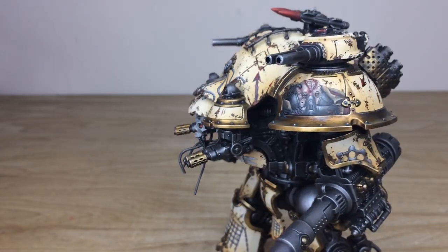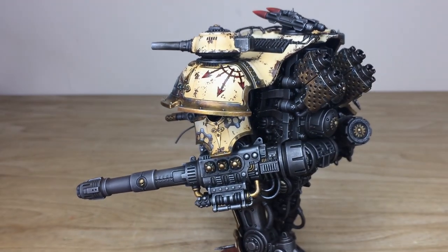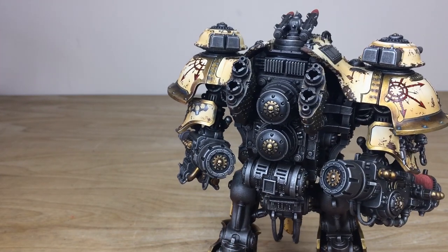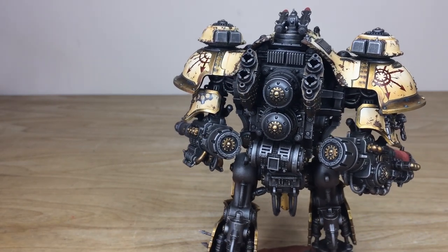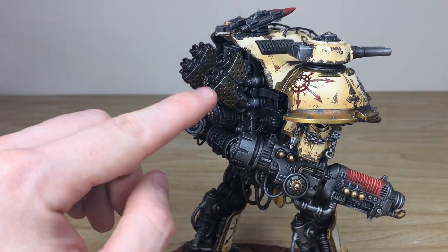Moving around to have a look at the rear of the model and all the metallic work — you've got another bit of freehand on the back, a quartered part of a chaos star. On the other side as well, you've got more chaos star freehand, which is really lovely. That's the rear of the miniature, and you can see the metalwork is very dark and grimy.